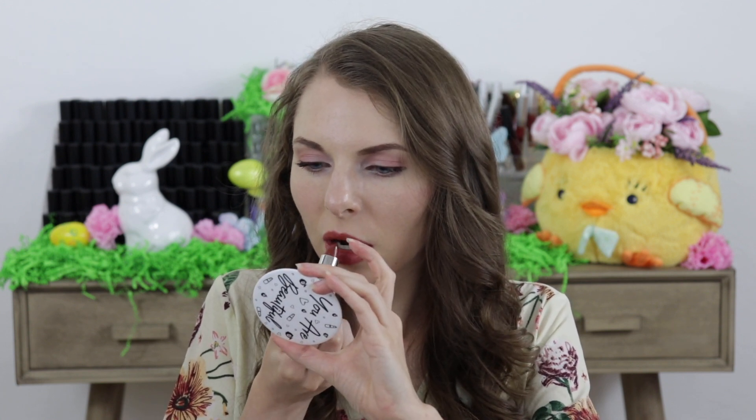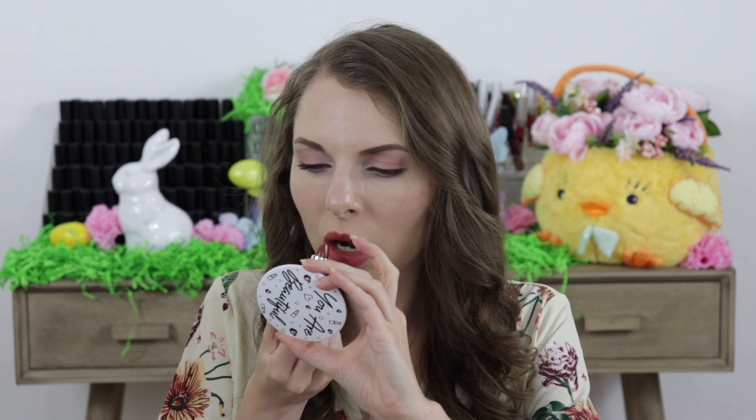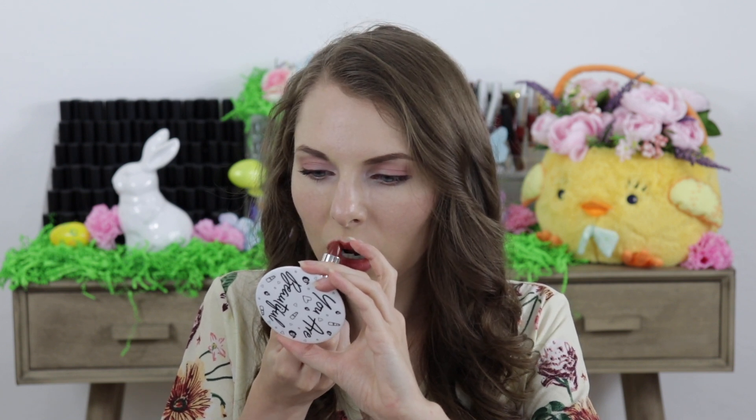And then right over the top of that I applied the lipstick in the shade called Strawberry Lips. I also wanted to top it with a tiny little bit of the lip gloss called Queen of Hearts and I applied this just to the center of my lips and then kind of blended it out to add a little shine.